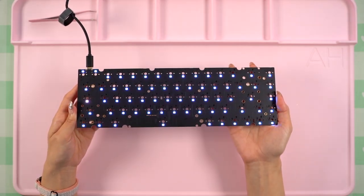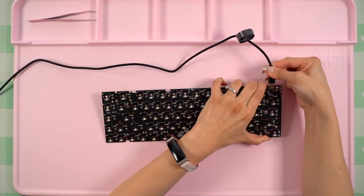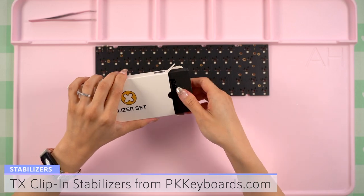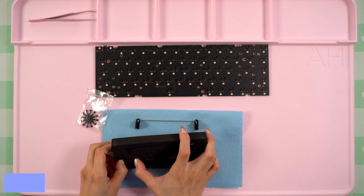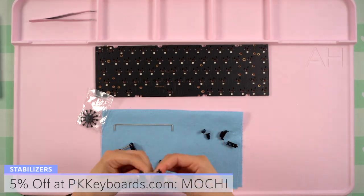Before unplugging it, here's a look at the RGB, but I'll most likely be turning it off anyway since it doesn't match the overall look of the build. For stabilizers, I'll be using my TX stabilizers from PK keyboards instead. I really like these because they are clip-in and I've had good experiences using them with past builds. I'm using the 6.5 unit kit in black.